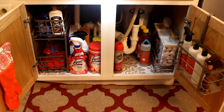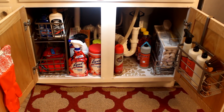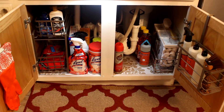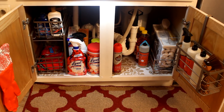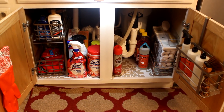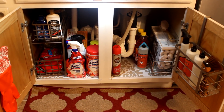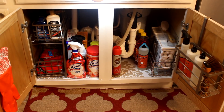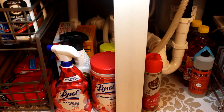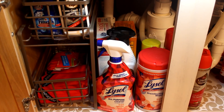Here is the inside of my cabinet underneath my kitchen sink. What I really had to do is take a look at the products that I use. I love cleaning products and I love trying different cleaning products, but I had to make a decision to purge and use only the items that I really need. We're going to take a closer look at what I'm storing up under my kitchen sink.